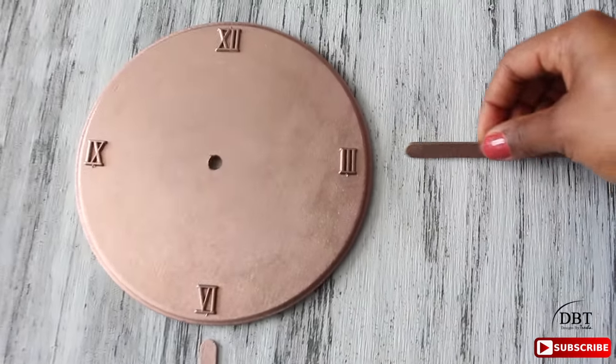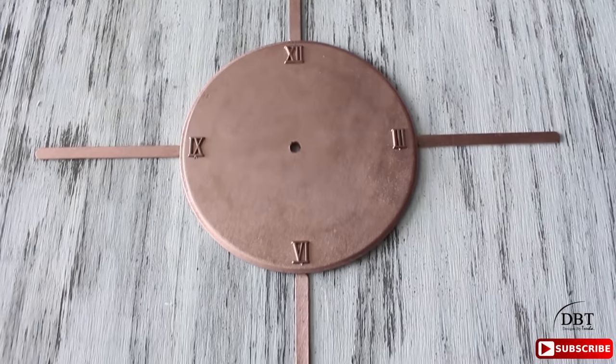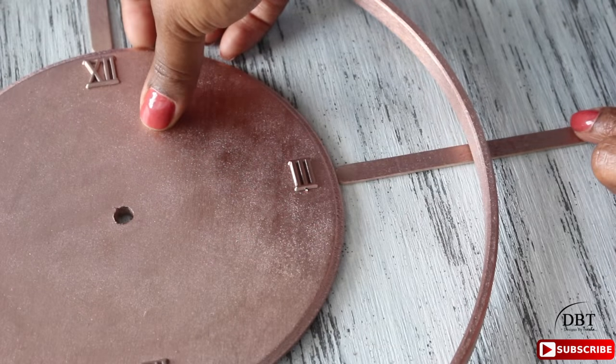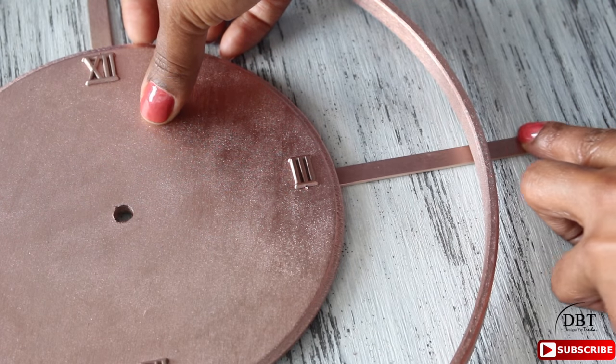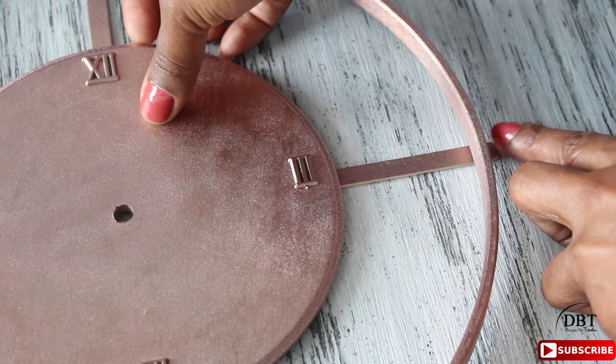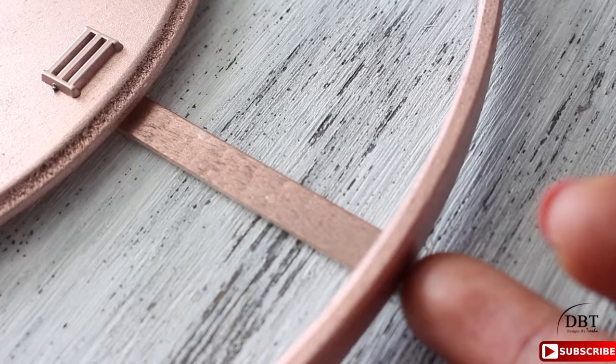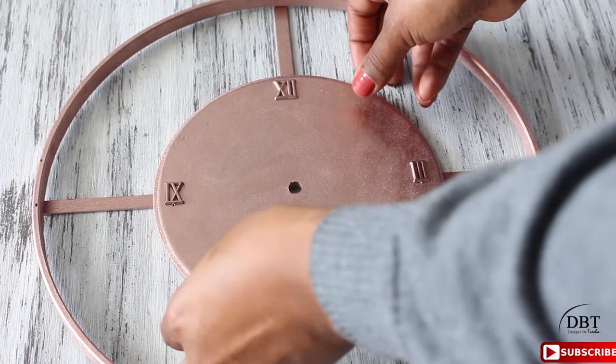Now we're going to position the popsicle sticks where we'd like them and match them up to the numbers we just placed. After you do that, add the hoop on top and slide the popsicle sticks under the hoop. Make sure the popsicle sticks don't go past the hoop on the sides — if they do, just push them back in.